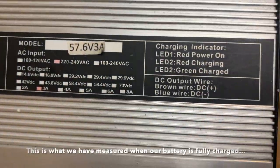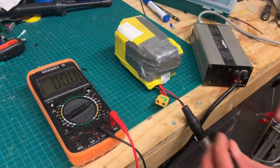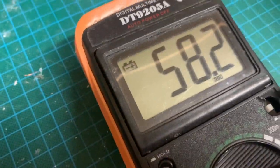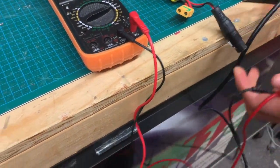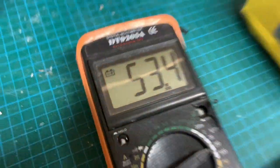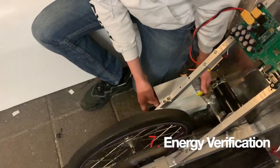When charged, the light is green so it's full. When it's on its peak it's 58.2 volts with the charger, and without the charger the peak is 53.4 volts for the battery. So this is our battery.